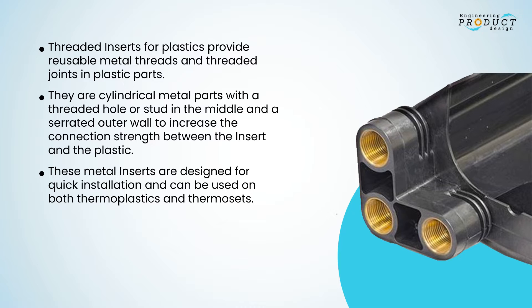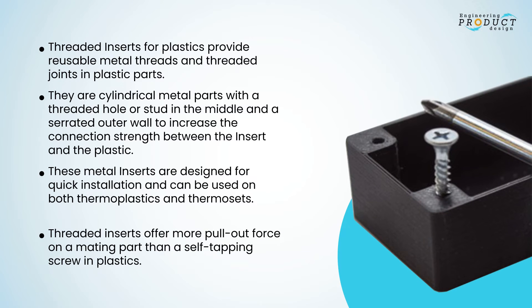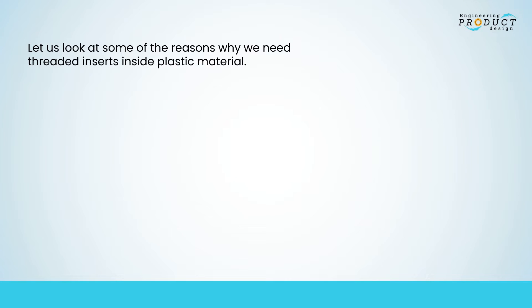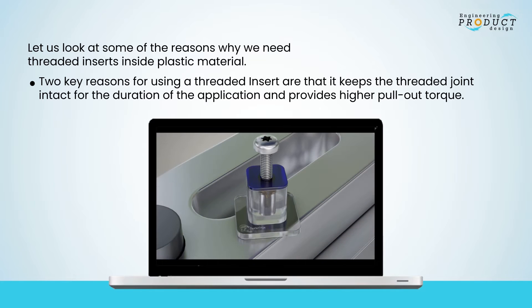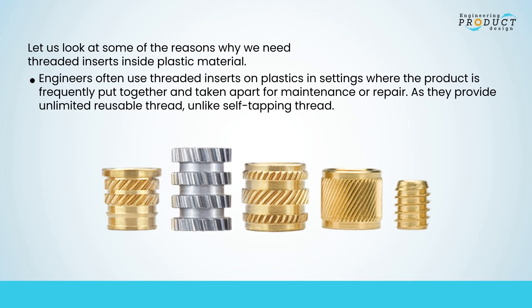Threaded inserts can be used on both thermoplastics and thermosets, and offer more pull-out force on a mating part than a self-tapping screw in plastics. Two key reasons for using a threaded insert are that it keeps the threaded joint intact for the duration of the application and provides higher pullout torque.